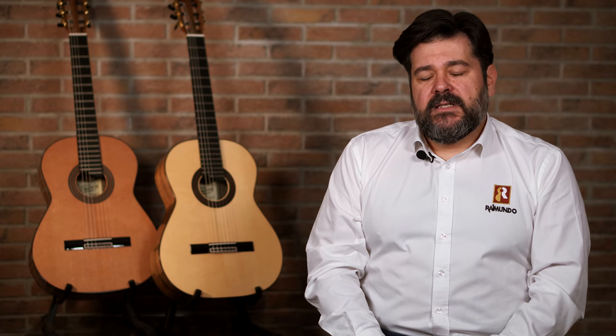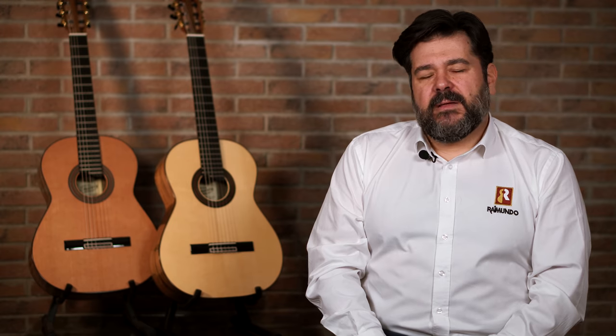We were thinking about making some endorsements with good guitar players. So we started to develop the idea to collaborate with Tatiana. The best way we found was to make a special guitar, designing it all together with her — something really different from the guitars we are doing right now, or from other guitars you can find in the market.